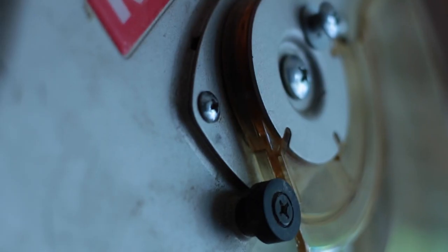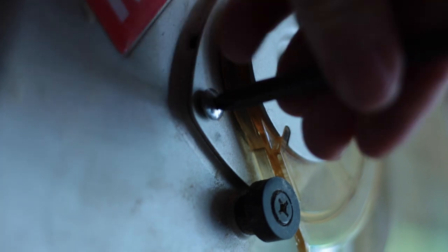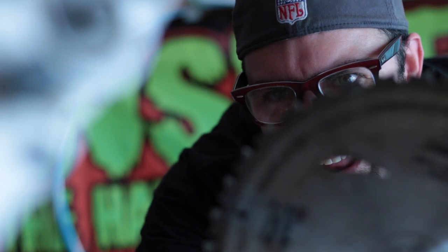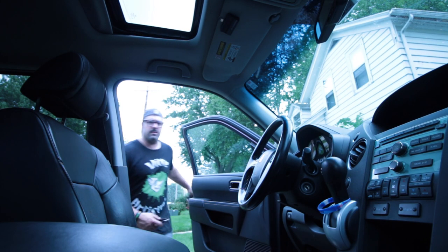I hit a screw with my blade, so I have to fix it. Alright, we're off to the store.